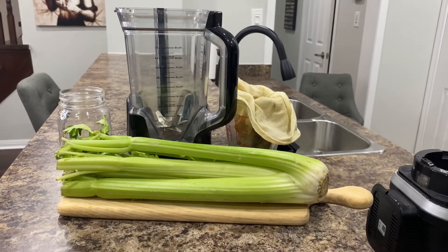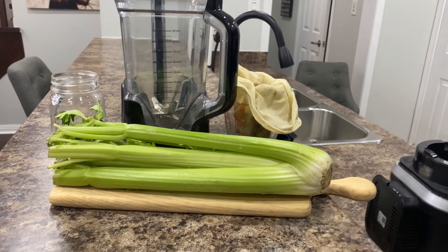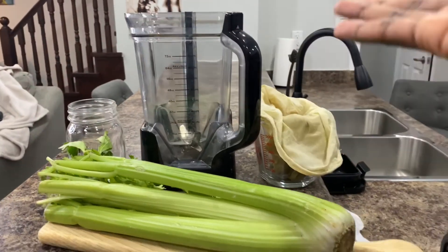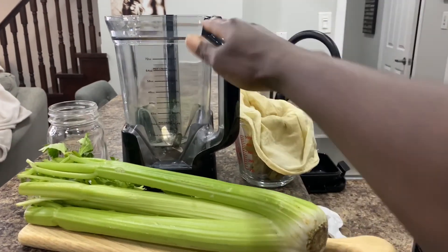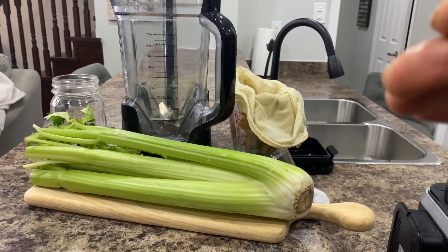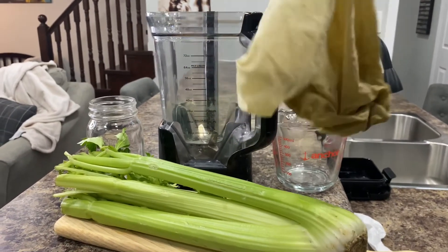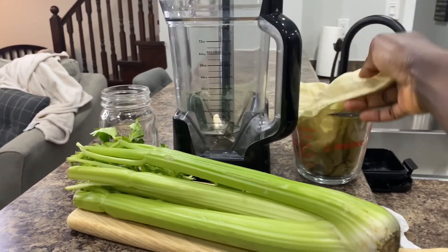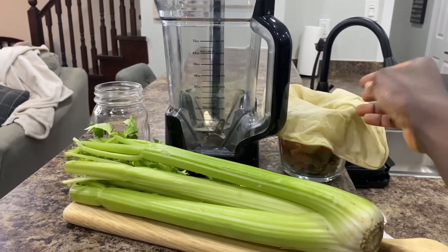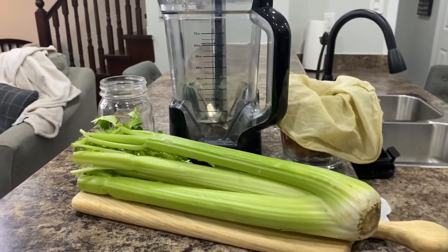I'm going to teach you how to make celery juice without a juicer — quick, simple process. All you'll need is one head of celery and a good power blender, like a Ninja or whatever blender you have should be fine. And that nut milk bag — don't hate on my bag. This is what I use every day to make my juices, so it does get stained. I'll use it to strain the juice and then put it in a container after.